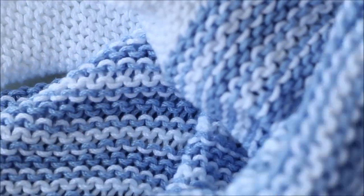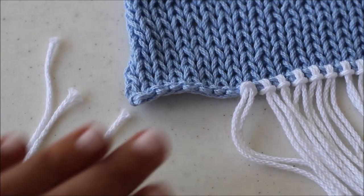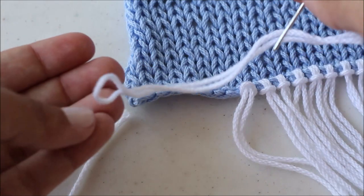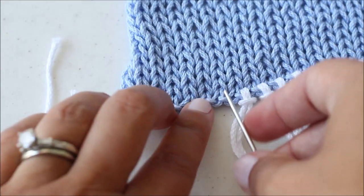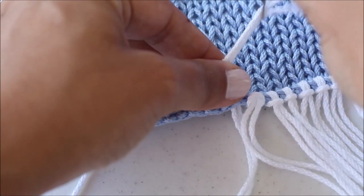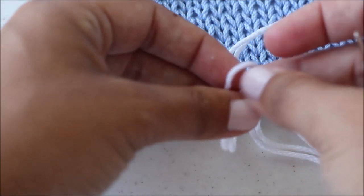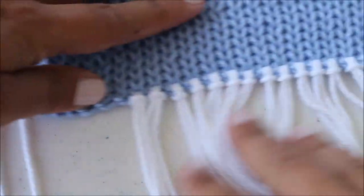Once you have that all sewn, turn your poncho right side out and pull your hood through. For the fringe, cut several strands of yarn — I go through the exact sizes and how many in the written pattern. Take one strand, fold it in half, feed both ends through the bottom of your darning needle, then insert the needle through the center of the first stitch at the bottom of your poncho pulling those ends through to the top. Take the loop on the bottom, put your fingers through it, grab those two strands and pull them to create a knot. That's how you attach the fringe.